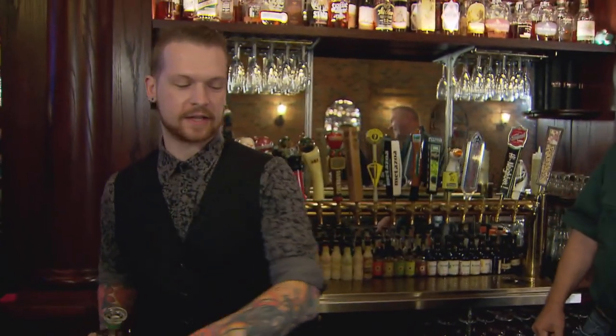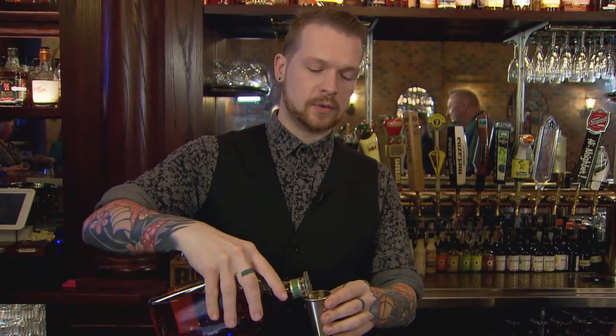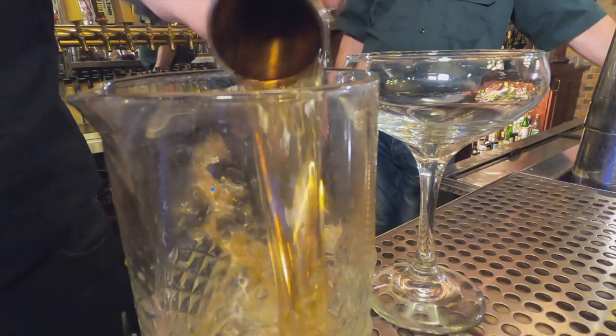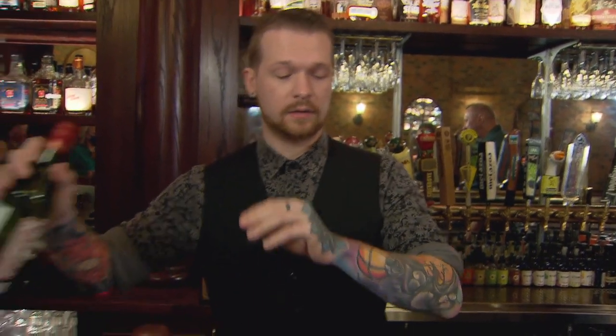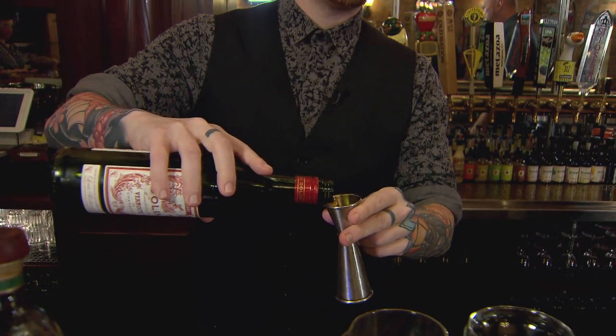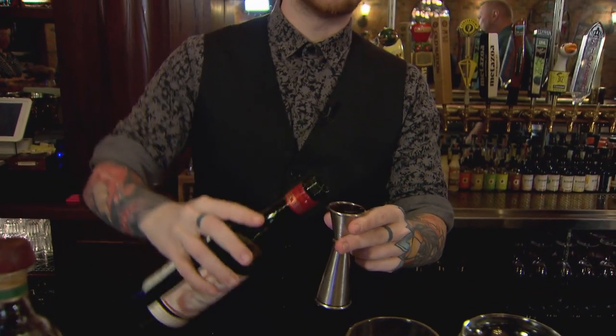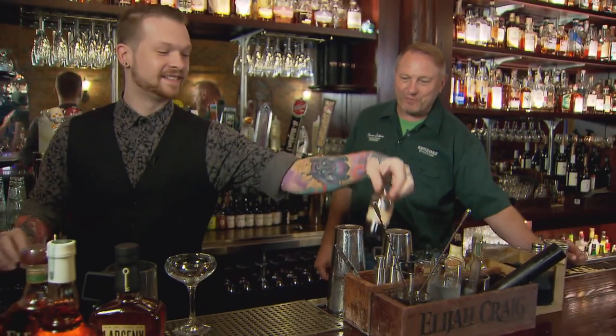It's actually a simple, easy cocktail that you can make at home. It's literally just going to be two ounces of the Elijah Craig Rye, and like you said, it's 2-1, so then you'll take one ounce of sweet vermouth — we use Dolan here — two ounces of the rye, one ounce of the vermouth, and then a couple dashes of the Angostura bitters, and that's going to get stirred. 2-1-2, ladies and gentlemen, and that's an easy way to remember it.